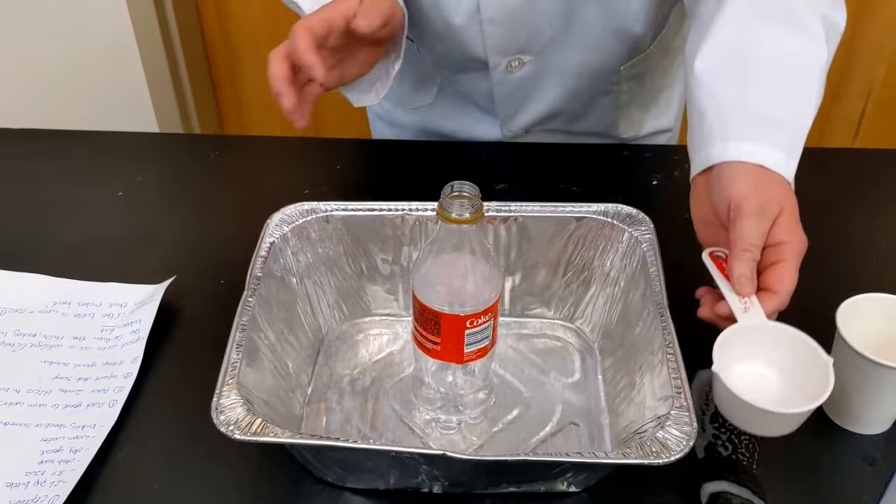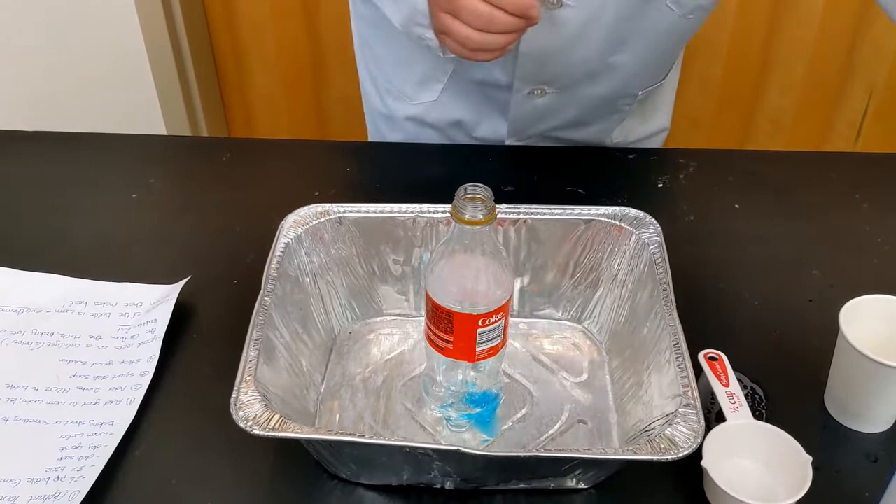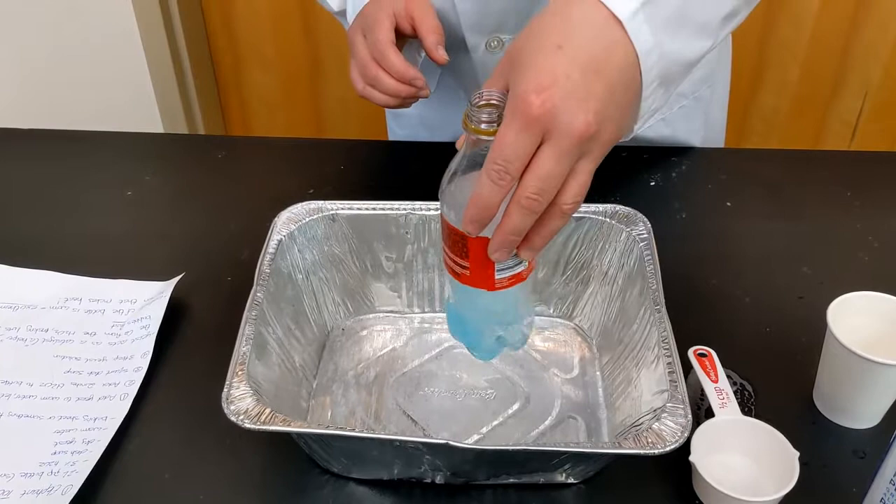Now we're going to add some dish soap. There's no real measurement — just a squirt or so into the hydrogen peroxide at the bottom. We're going to give it a bit of a stir and swirl just to dissolve it up a little bit.